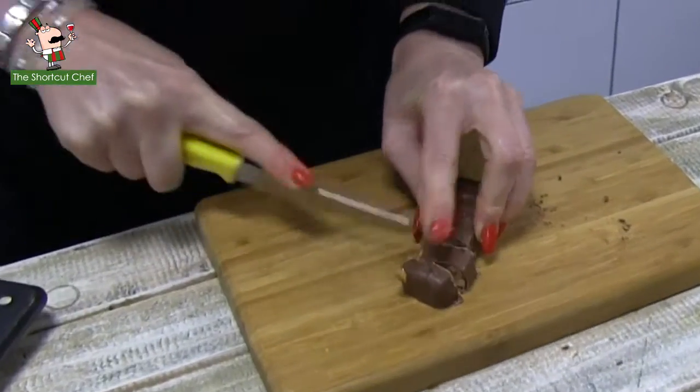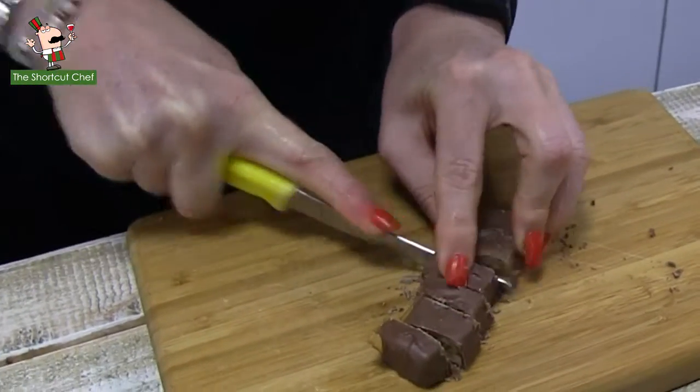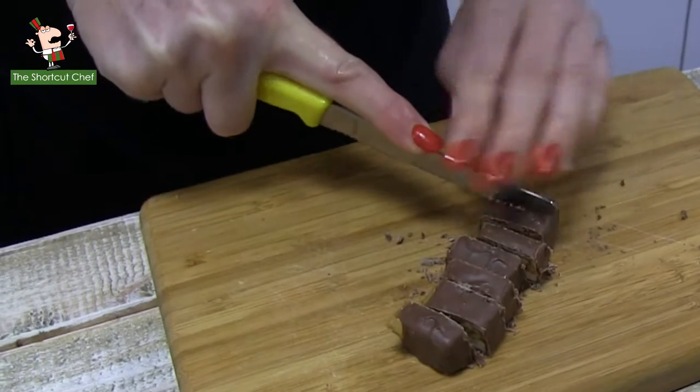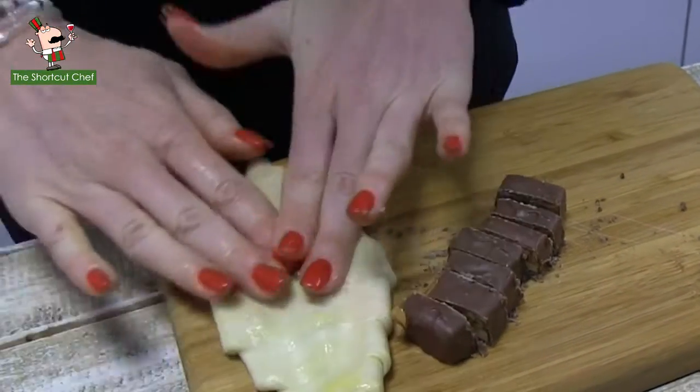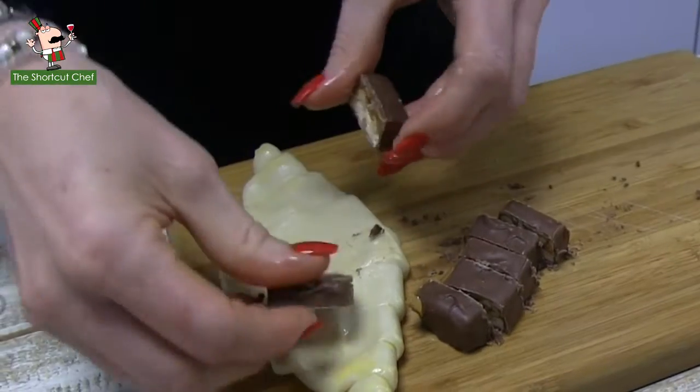We'll slice that up — nice, thick, chunky pieces. Try not to eat the Snickers bar before you've used it in the cooking. That would cause some problems, given that you wouldn't have any Snickers to pop inside your croissant pastry.